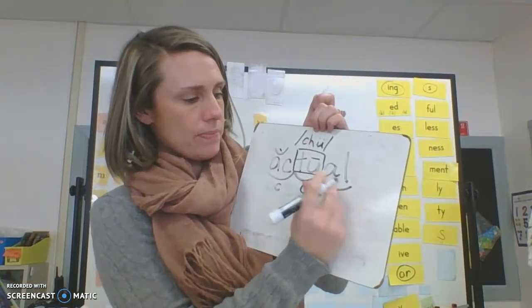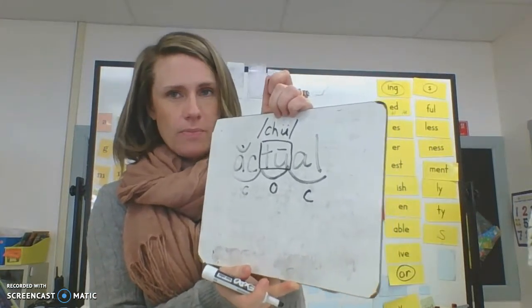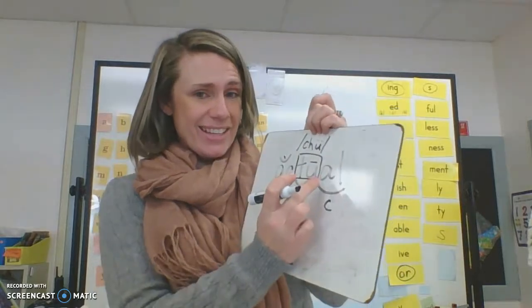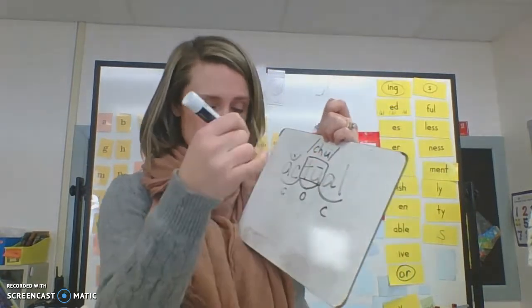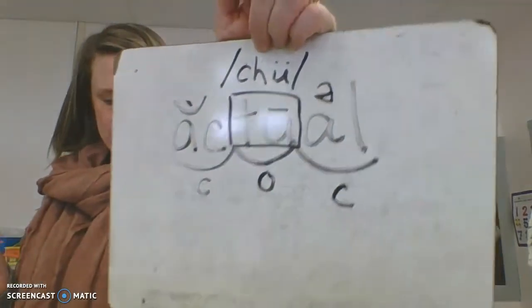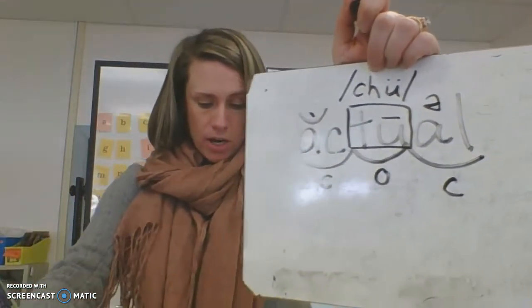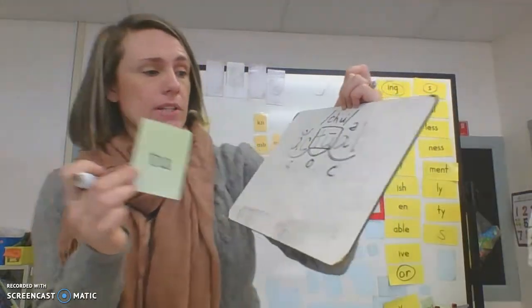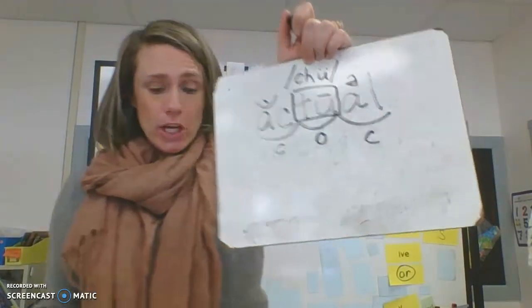What about our last syllable? It's closed in. Act — chew — al. Hmm, is there a schwa in this word? Yes, that A doesn't say 'A' — the vowel changes a little bit. So we mark it with the schwa symbol, that upside-down E. There is often a schwa after the T-U when it's A-L. You'll see a lot of words with the combination T-U-A-L, and you're going to hear that schwa a lot.